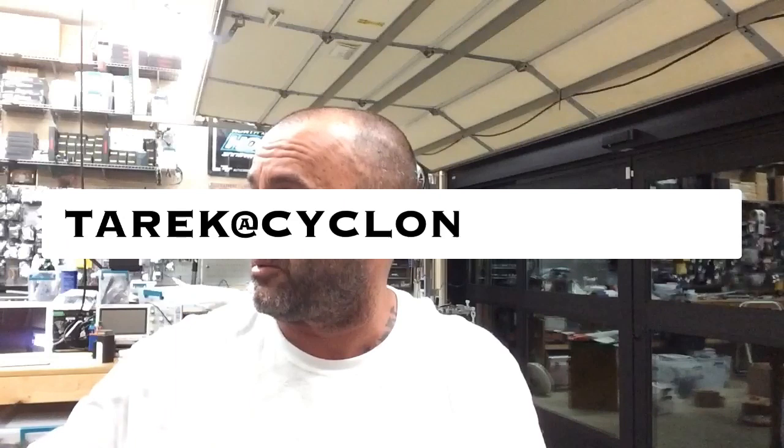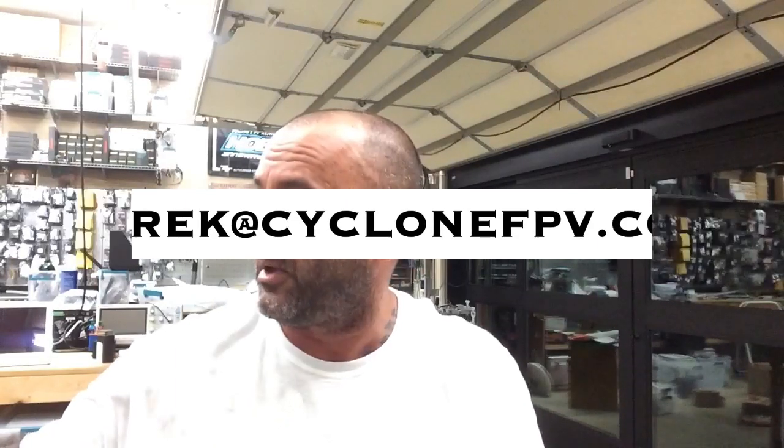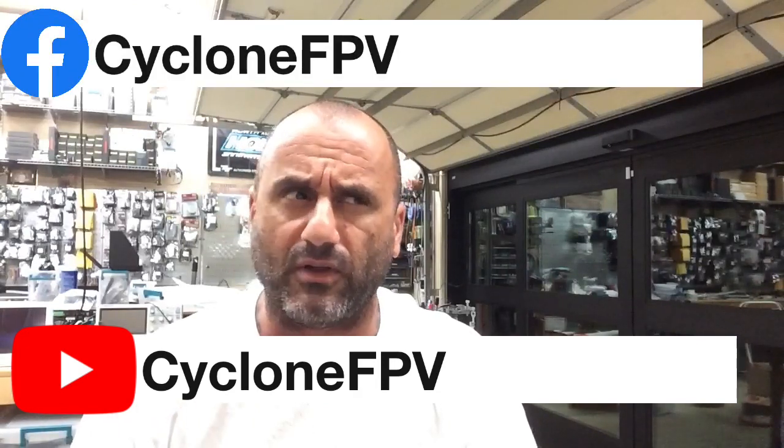We'll do all that in the next video, guys. If you have any questions, make sure to email me at cyclotariq at cyclonefpv.com. Subscribe to our channel to support me — that would really help a lot — and follow us on Facebook. Other than that, spend time with your family. God bless, stay flying, and I'll see you soon. Bye!